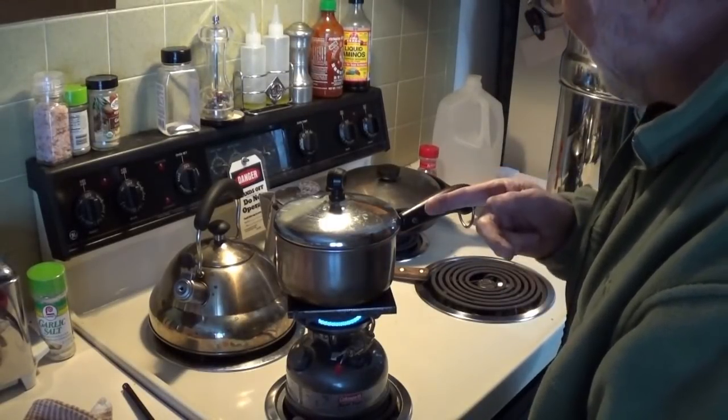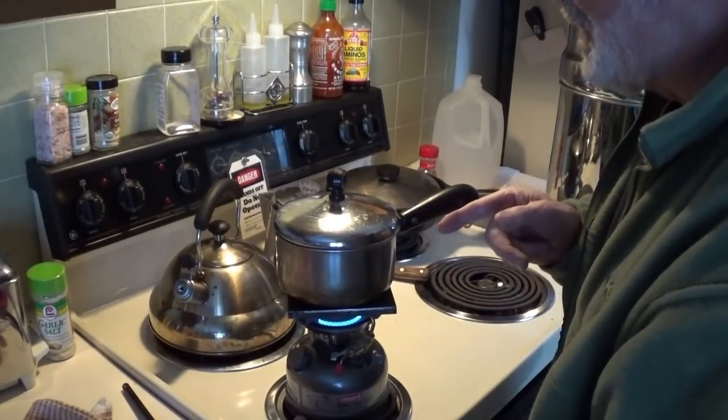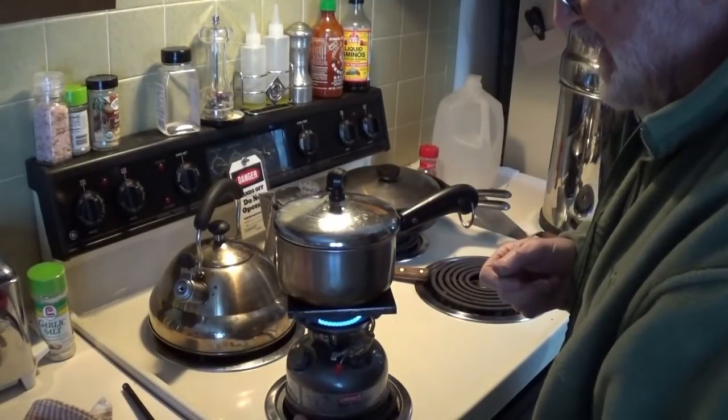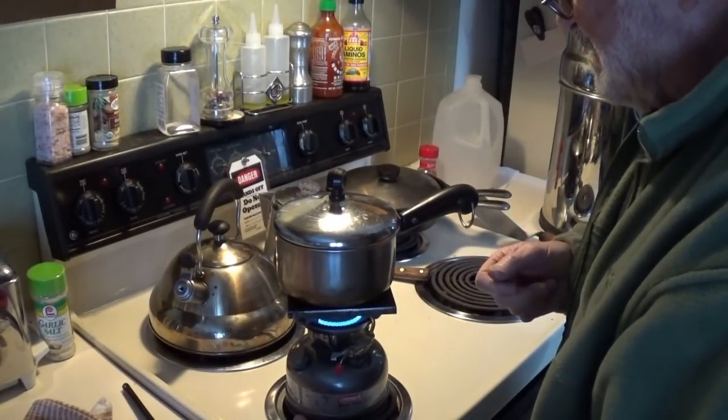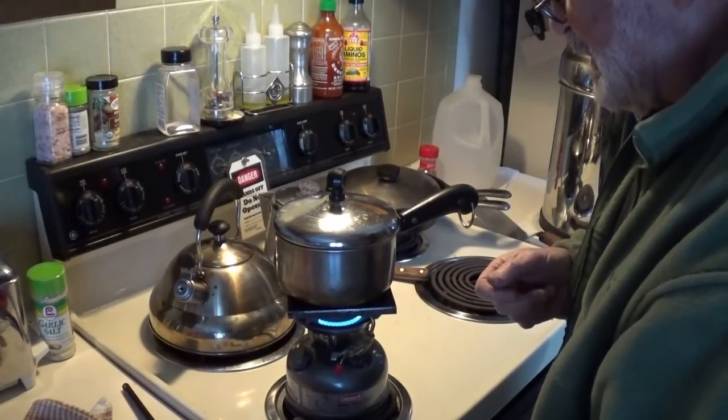I still have to figure out how to get them out of there without the yolks being broken. I was thinking if I put the butter in there it would slather around. I think I should have just given up and scrambled them first, huh? What do you think?